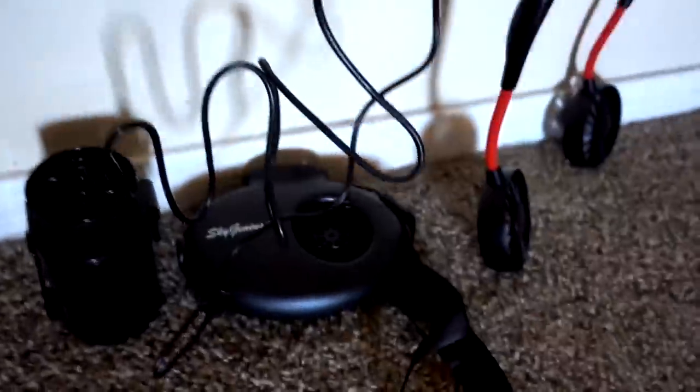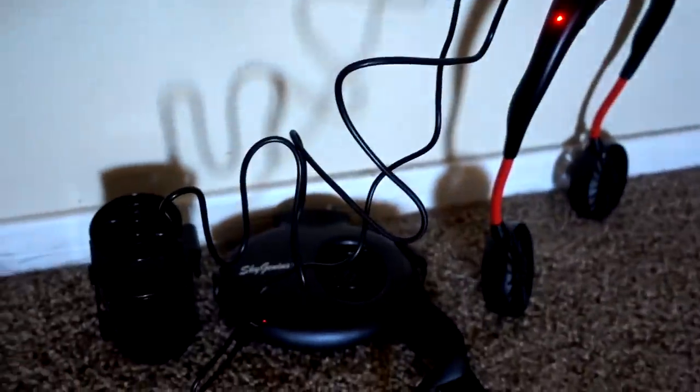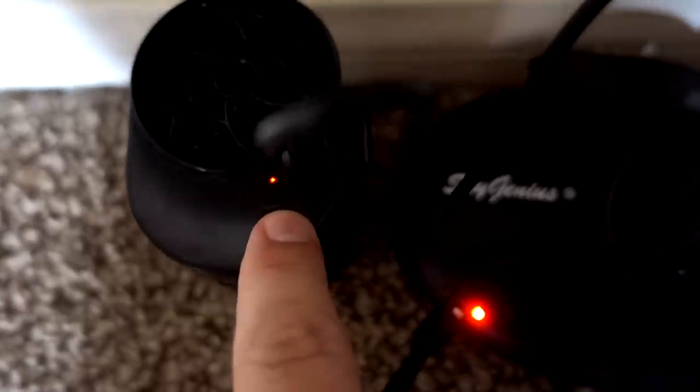Next up, field test. They're all charging here — the waist fan is blinking, the hanging neck fan is blinking, and this one is not blinking. Once they're fully charged I'll take them outside. The light's not blinking anymore on two of them and the third light is blue. All three are done charging.